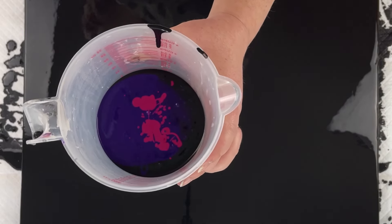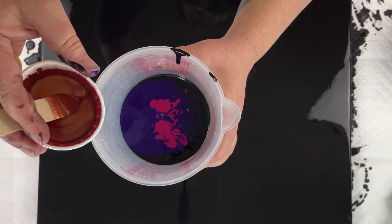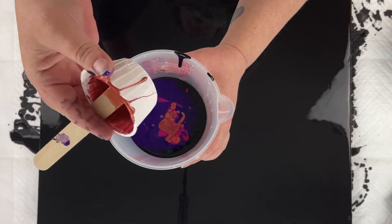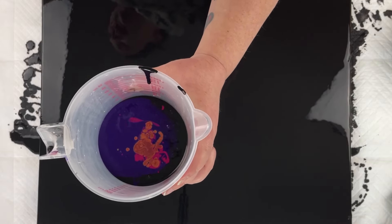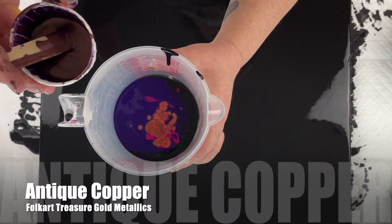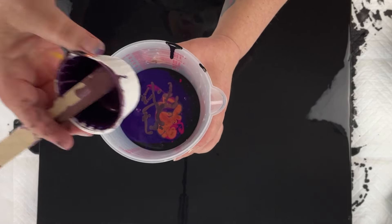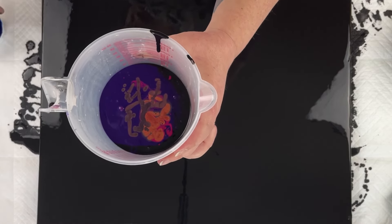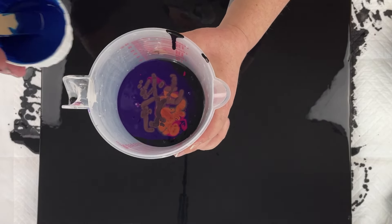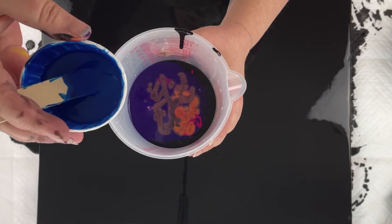I have Fire Opal by Folk Art Treasure Gold Metallics — I'll go ahead and pour that in. This is a metallic and I've really been loving the shade. Next up I'm going to throw in another metallic — it is Antique Copper, also by Treasure Gold Metallics by Folk Art. Next I'm taking what's going to be a little confusing because I have two blues called Brilliant Blue. This one is by Artist Loft and it's much darker than the other Brilliant Blue I'm going to use next, which is by Liquitex, so I'll go ahead and pour this in.